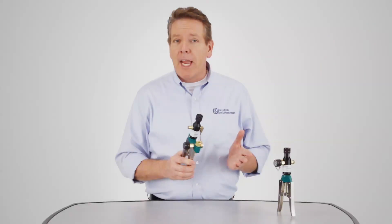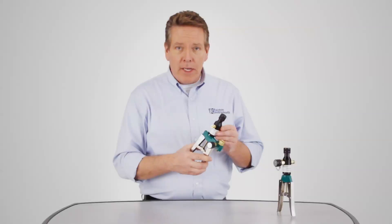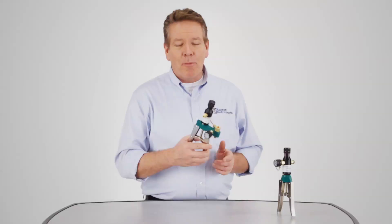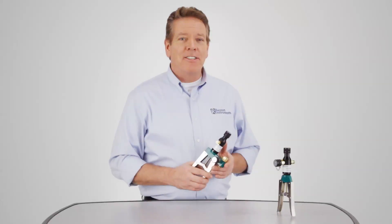Ralston's pneumatic scissor pumps make calibrating simple to do with one hand operation. And with a rugged and easy to service construction, they're designed to hold up for years and keep working flawlessly test after test. For more information on our hand pumps and other products, visit Ralstoninst.com.